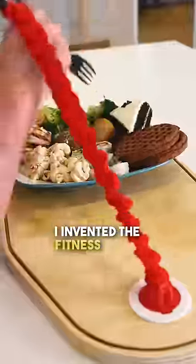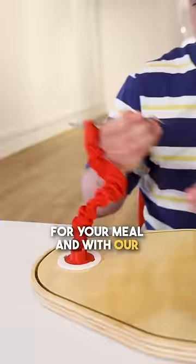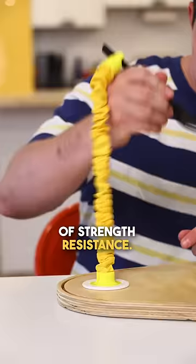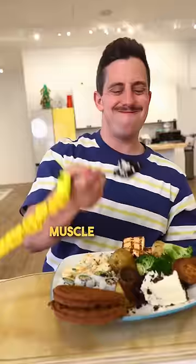I invented the Fitness Fork, the only workout utensil to get in a few reps while you consume a few calories. Simply sit down for your meal and with our quick release system, choose your Fitness Bungee based on your desired level of strength resistance. Then with each bite, you'll be struggling to work every muscle in your arm until you're Beachbody ready.